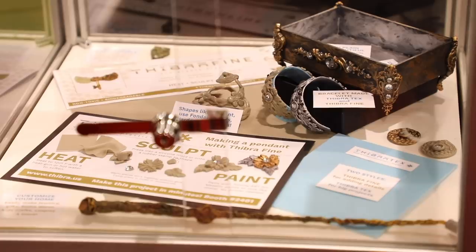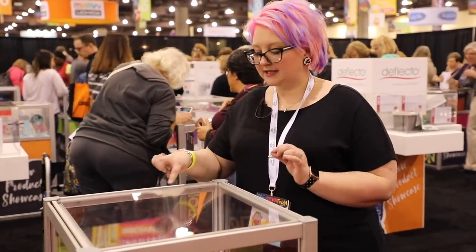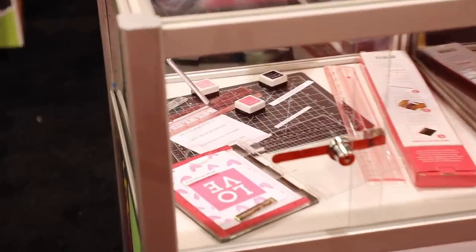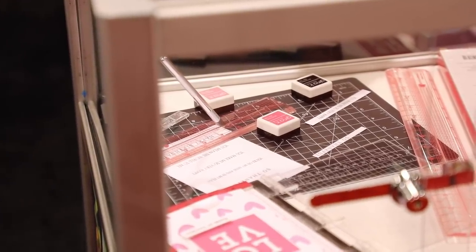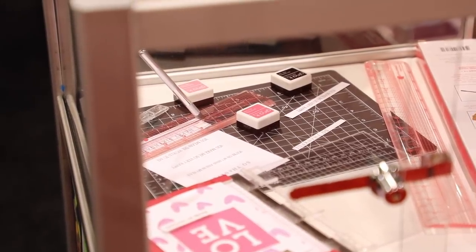This is called Fibratex, a great new product from My Sweet Petunia, and it's all about cutting a straight sentiment. Iliana has developed a ruler in a couple of different sizes — it has a slit in the middle with grids so you can put your craft knife through. You line up your sentiment, cut, line up again, cut, and get a perfectly straight sentiment every single time. We'll be stopping by the My Sweet Petunia booth for demonstrations.